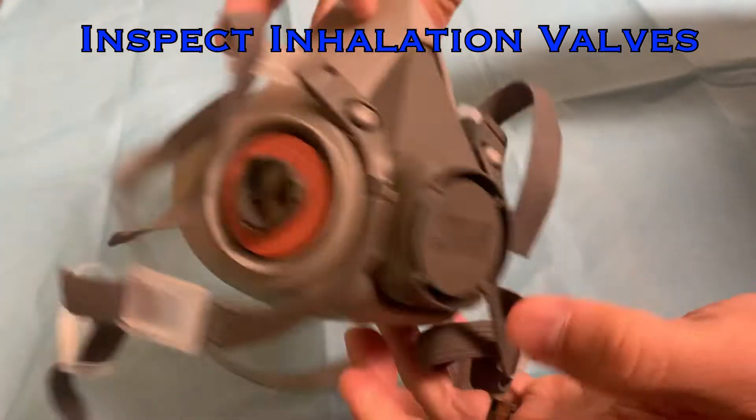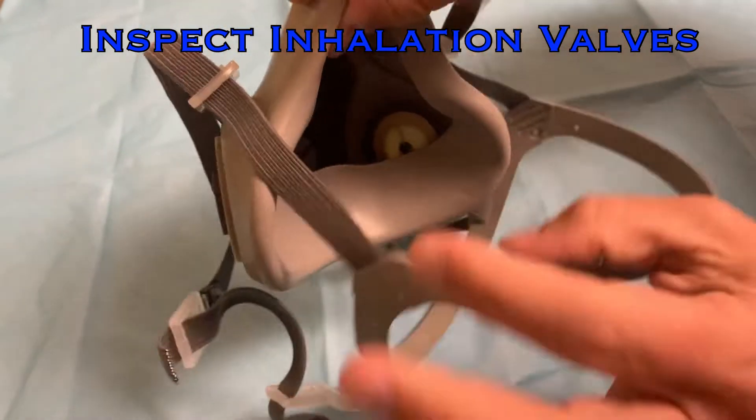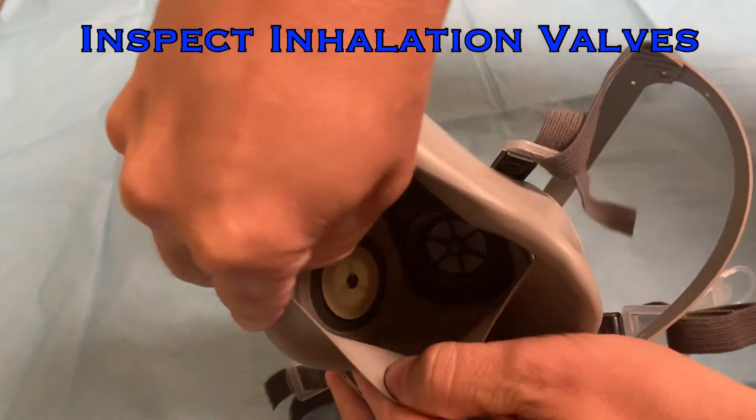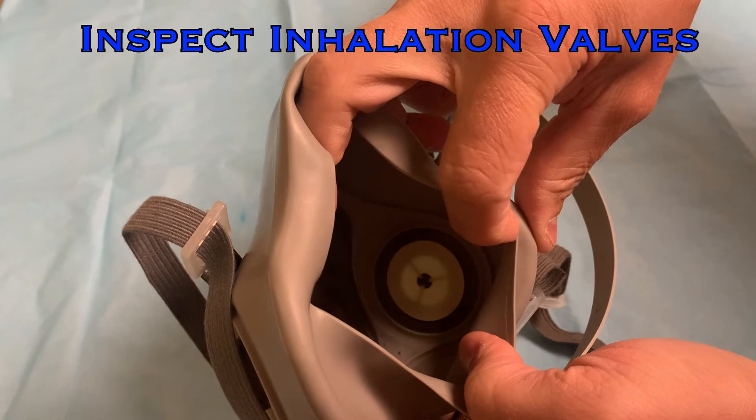Next, examine the inhalation valves for signs of distortion, cracking, or tearing. You can visualize these valves by pulling the elastomeric material down and away from the mask. Each valve should be in place without any cracks, creases, or wrinkles. Inspect your valves now.